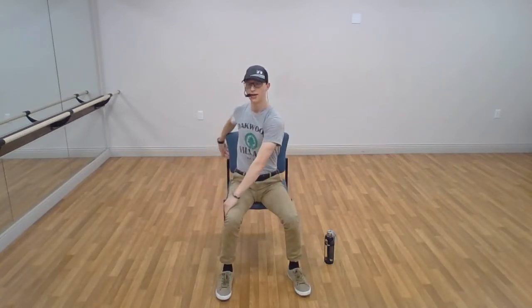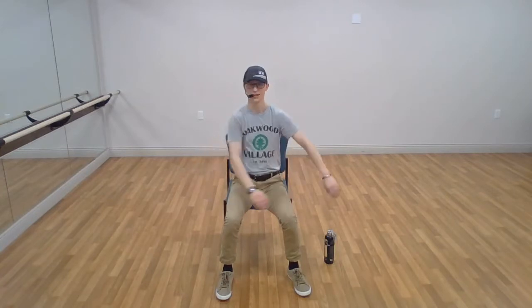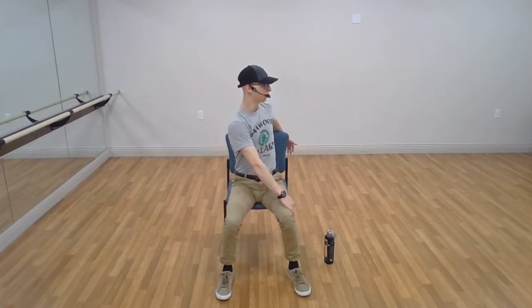Let's move to our upper and middle back. Releasing one hand on the leg, one hand around the back of the chair, turning as far as you can comfortably. We're going to switch sides — same thing: one hand on the leg, one hand around the back of the chair, turning as far as you can pain-free. Excellent, and back to center.